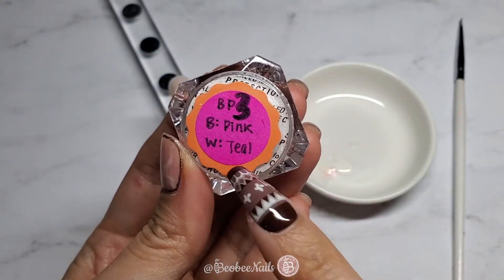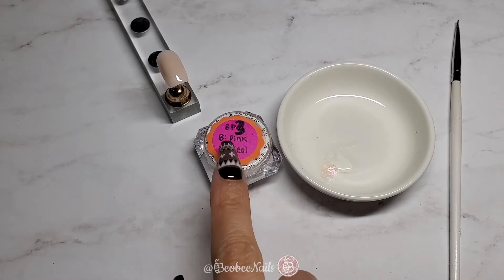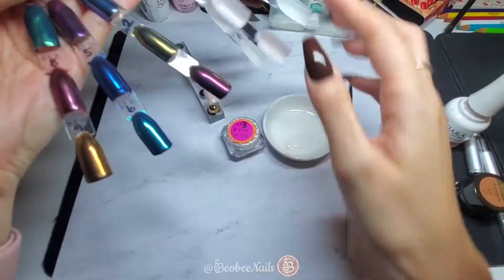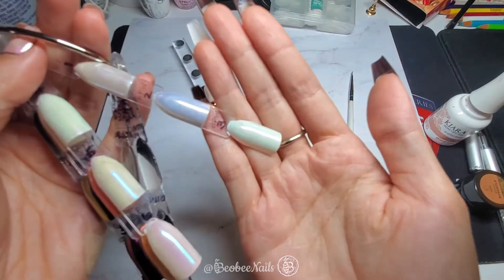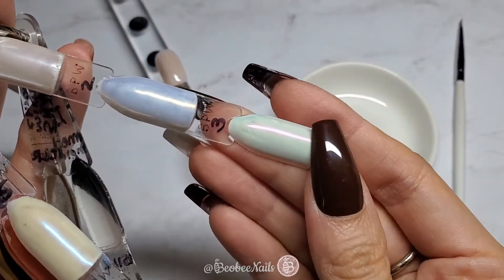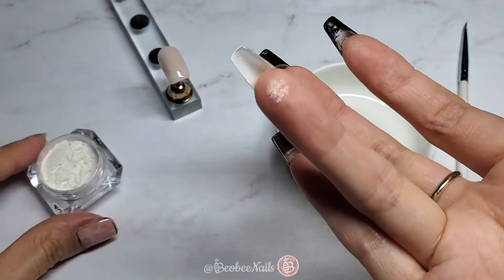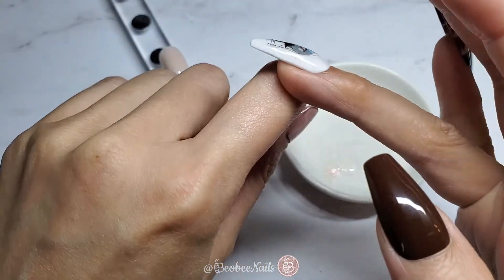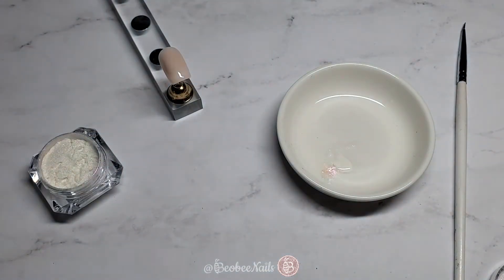Back to the unicorn powders — I labeled mine based on what happens when I place these powders onto black polish and white polish. For number three: on black polish, it looks like this pink color, and on white polish, it looks like this greenish teal color. Just for fun, I'm going to take some on my fingertip and rub it on my skin and use it like a highlighter to show you — you can see the pink showing through. It's just like a highlighter, but for your nails.